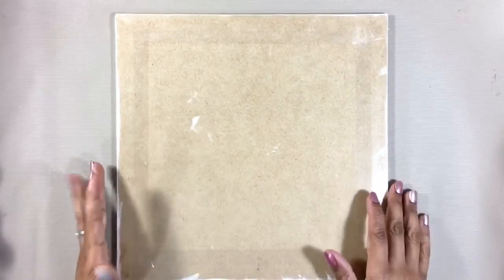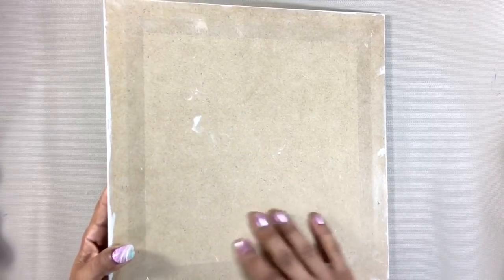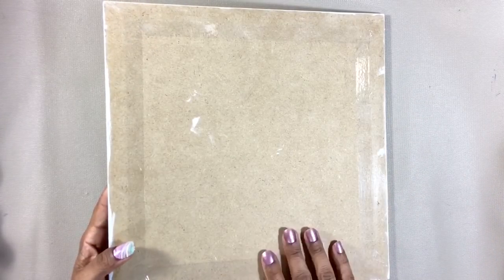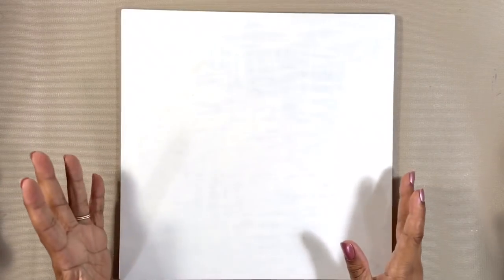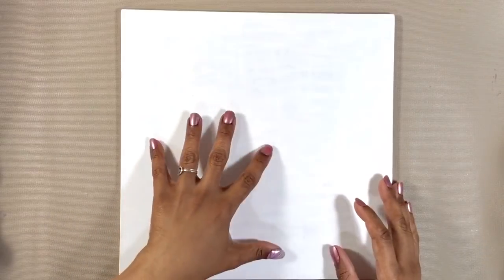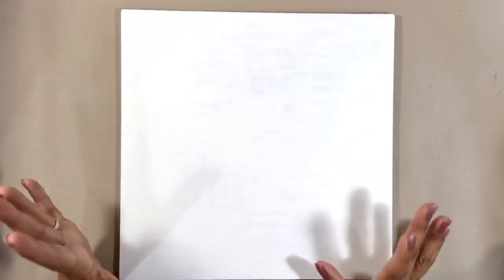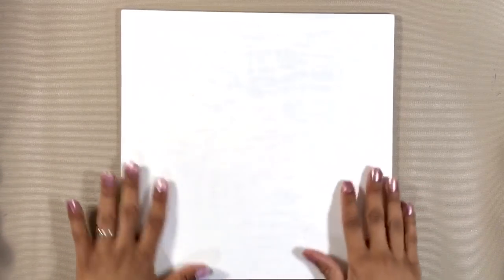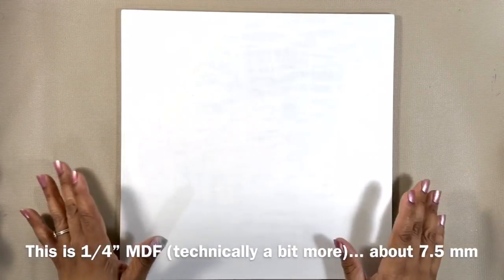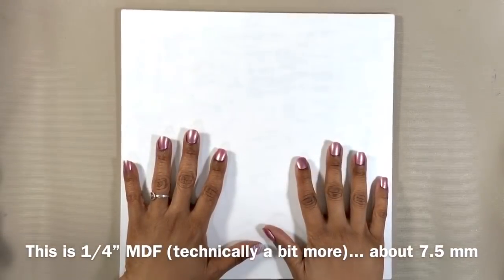For my substrate I chose a piece of MDF and I've taped the back edges to protect them from drips, and I've gone ahead and gessoed the front. Given that I'm going to be using browns mostly, I probably didn't need to worry so much about the color showing through, but I'd like to protect the MDF because it can warp. It probably won't, but better safe than sorry.